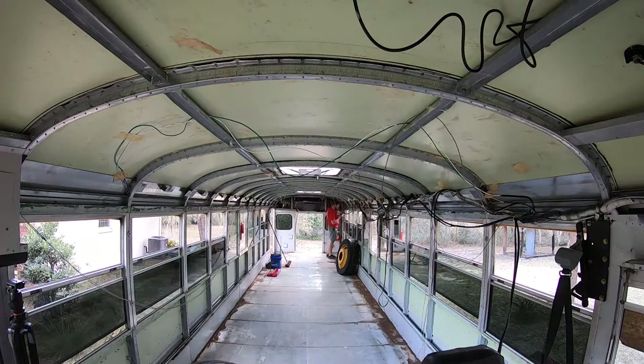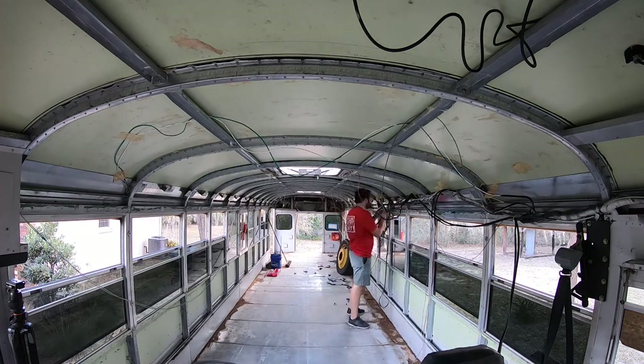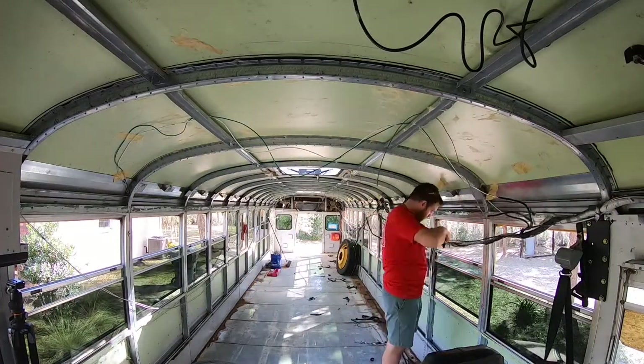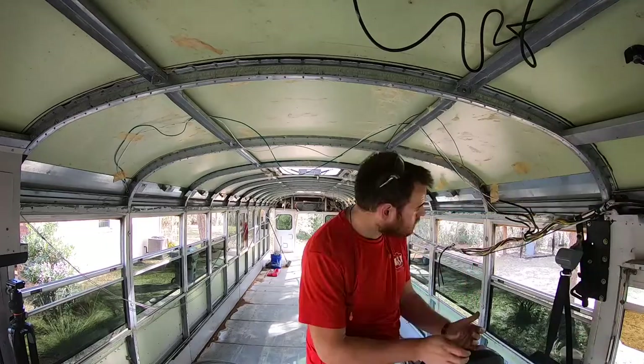I noticed that when I started cutting wires, I did lose power to the control panel next to the driver area. So I'm hoping by tracing all of these wires and getting them removed from the system, I can figure out how to restore power there so that I can get the ACs under control again, as well as make sure all my lights and everything else are working. I'm going to go ahead and start working on these wires and see how far I can get today. I've got about another three or four hours of daylight, so I should be able to get pretty far.